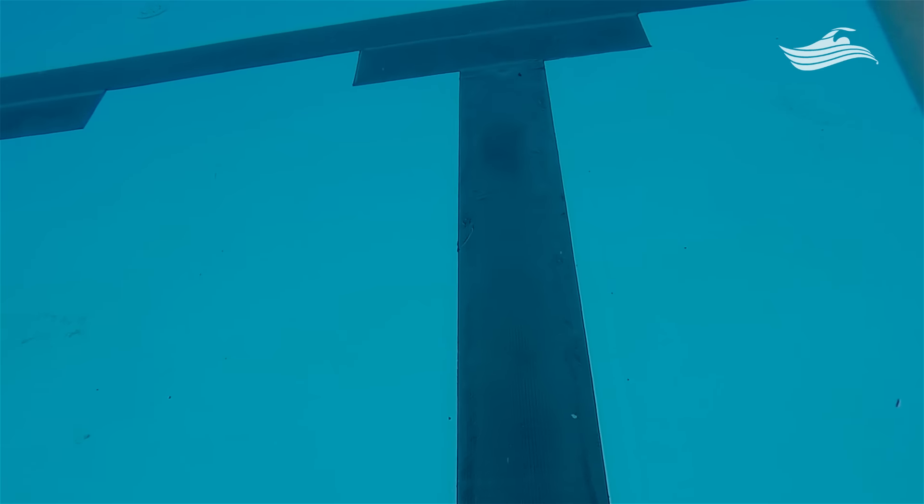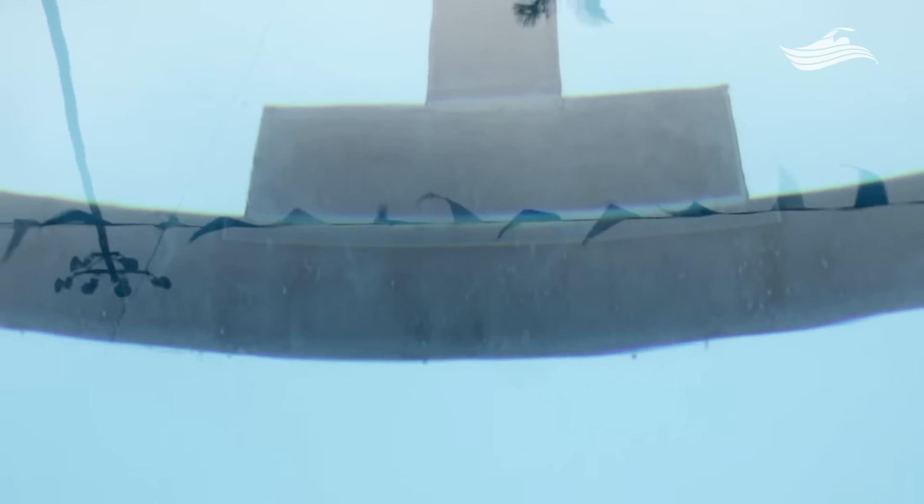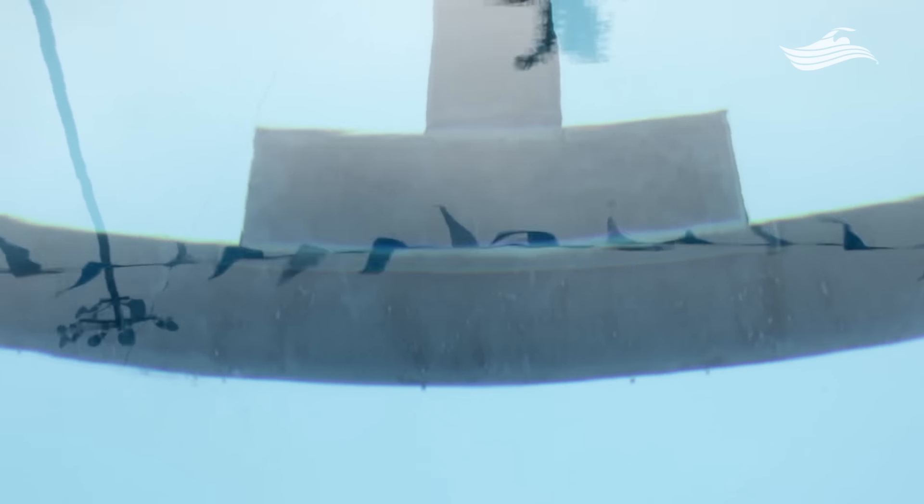Then at the end of every black line you see a T, and that's going to help you judge your distance to the wall. A lot of swimmers use that to know when to make their flip turn or know how close the wall is.